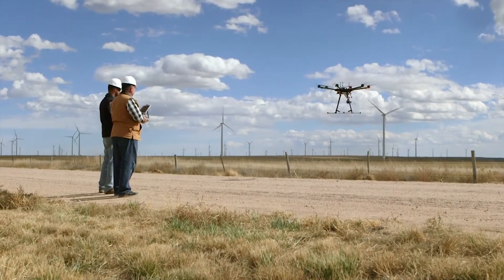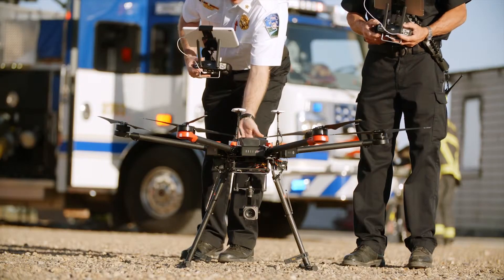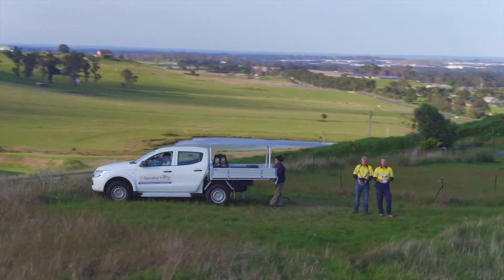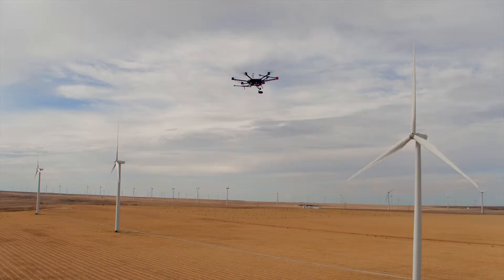High quality, long range imaging makes commercial UAV operations safer, easier, and more efficient. DJI Zenmuse Z30 is a huge step forward for enterprise users in every industry, combining powerful and long range imaging capability with the ease and accessibility of a fully integrated platform.